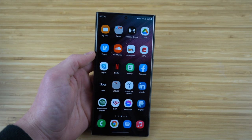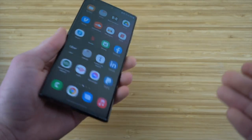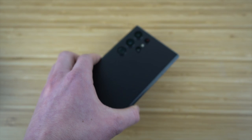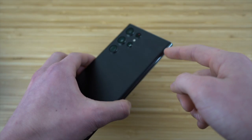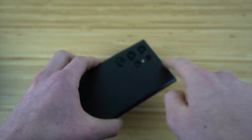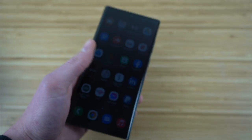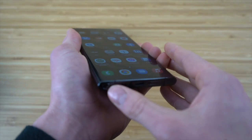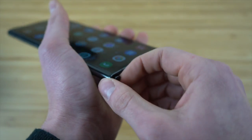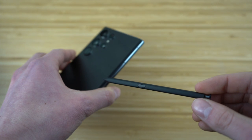Before I dive into some tips and tricks and hidden features for the phone itself, I actually want to talk about the features for the physical design. It has a pretty similar design to the previous Samsung Galaxy's with sharper edges, but the panel that encloses the cameras is no longer there, at least for the Samsung S22 Ultra.